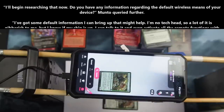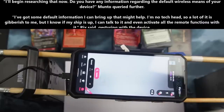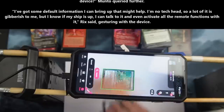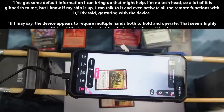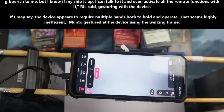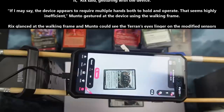"I've got some default information I can bring up that might help. I'm no tech head, so a lot of it's gibberish to me. But I know if my ship is up, I can talk to it and it can activate all the remote functions with it," Rix said, gesturing with the device. "If I may say, the device appears to require multiple hands both to hold and operate. That seems highly inefficient," Manto gestured at the device using the walking frame.